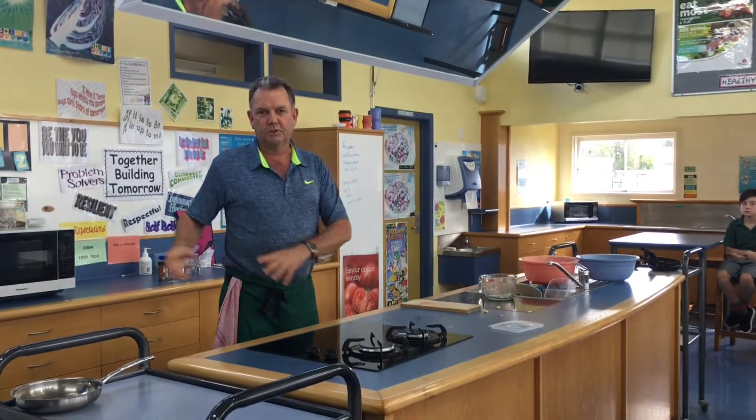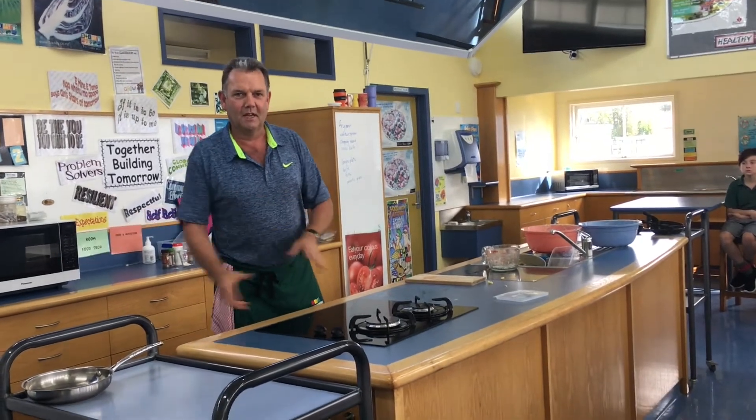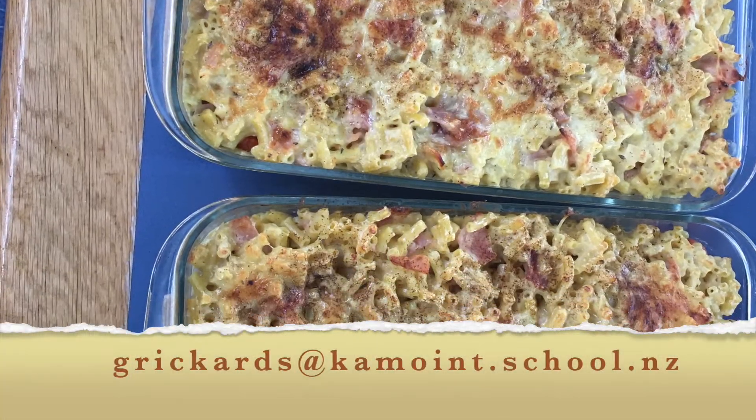Send your own recipes to me as well. I'll show you in a photo what it looks like when it comes out. Enjoy!